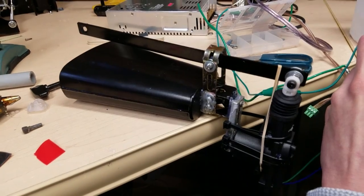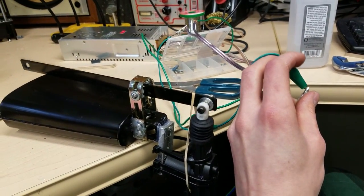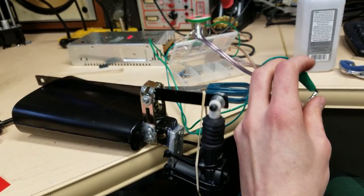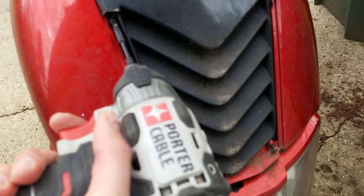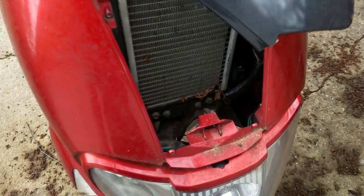I then mounted the lock actuator in such a way that, when it received power, it would move the back of the lever up, causing the front of the lever to move down and strike the cowbell. When power is removed, a rubber band returns the lever to its starting position. I decided to mount the auto cowbell to my moped so that I could share it more easily with other motorists on the road.